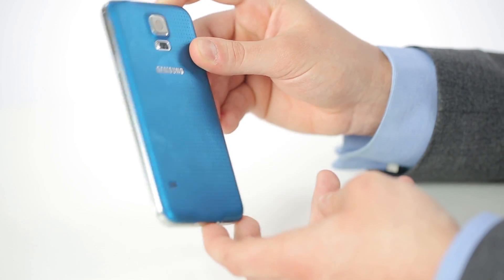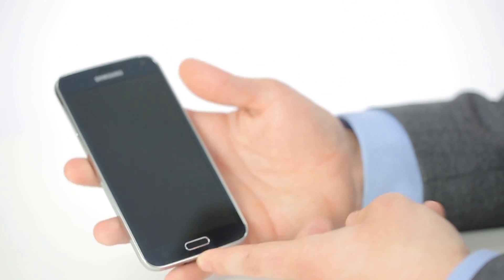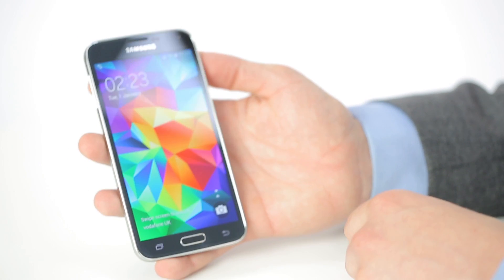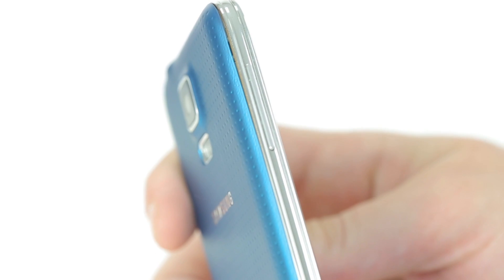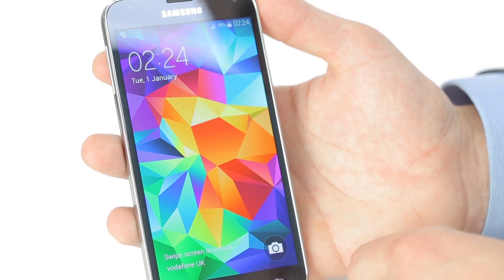The Samsung Galaxy S5 comes with a 5.1-inch Full HD 1080p Super AMOLED screen. That's actually 0.1 of an inch bigger than the Samsung Galaxy S4 screen. The S5 is 15 grams heavier, but it's got a slightly bigger screen and the colours really pop out.